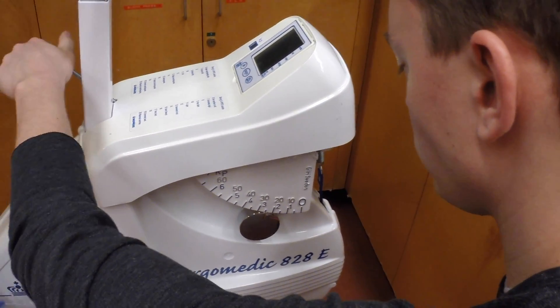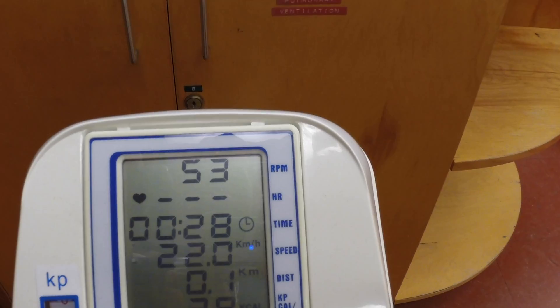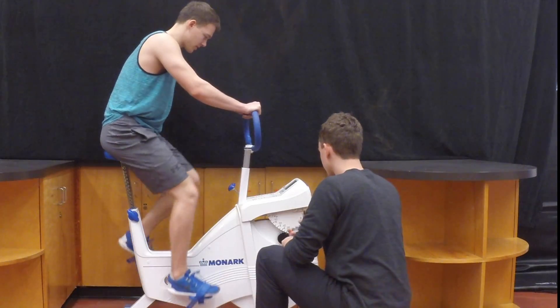The test is now started, so ask the client to pedal at a constant rate of 50 RPMs, and simultaneously start the timer.